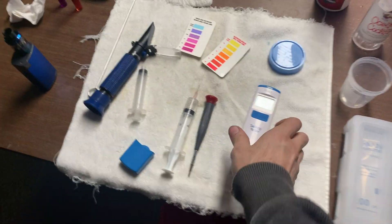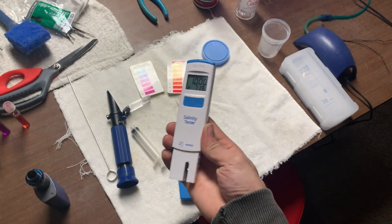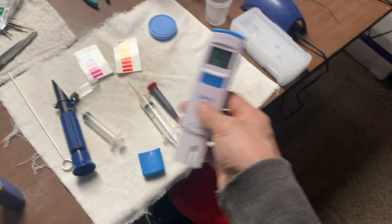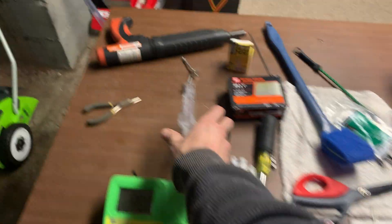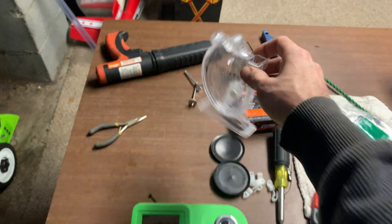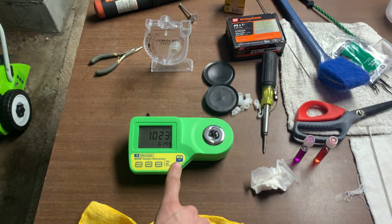I'm going to do a little video here. I recently purchased this Hanna Checker for salinity, and when I first got it, it was actually working spot on. Now I have a refractor, I have two hydrometers, and then I just recently bought this.